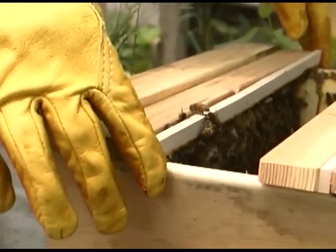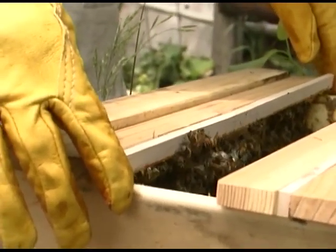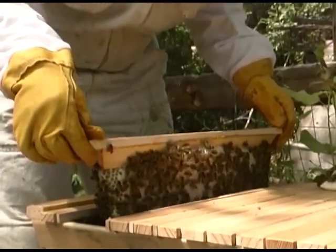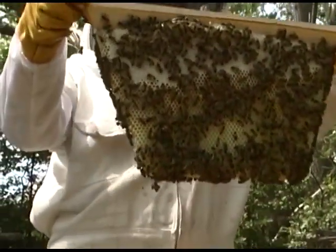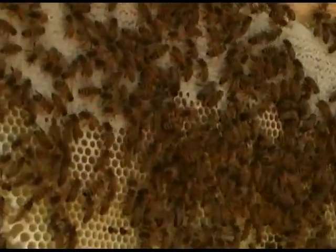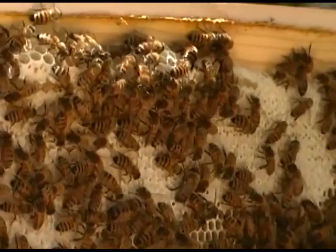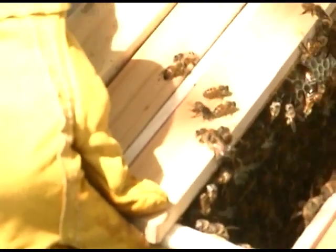A light bouncing motion gently alerts the bees to clear out of the way. This comb is still not three-quarters honeycomb. The smooth white cells at the top are capped, and the uncapped cells are at the bottom. When all the bees are clear, the bar can be pushed fully back.